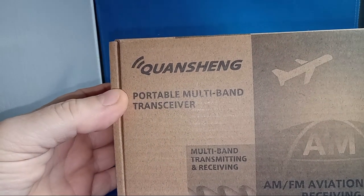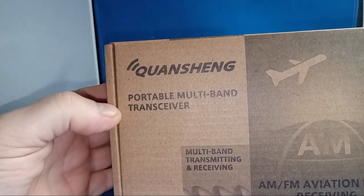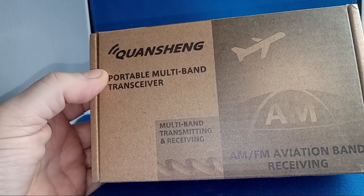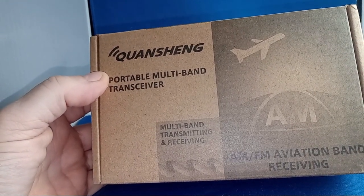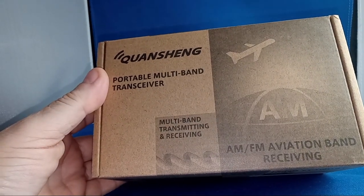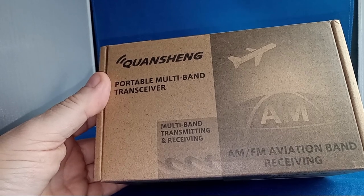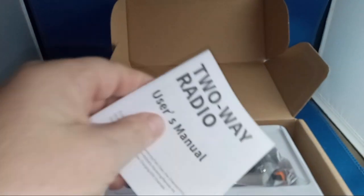Quansheng UVK6 — or is it really a K5 in brackets, 98? Same model, two different radios, or same radio with different model names? They don't make any logic with their labeling. Anyway, we've got the manual. I already did a quick little unboxing earlier in the video.